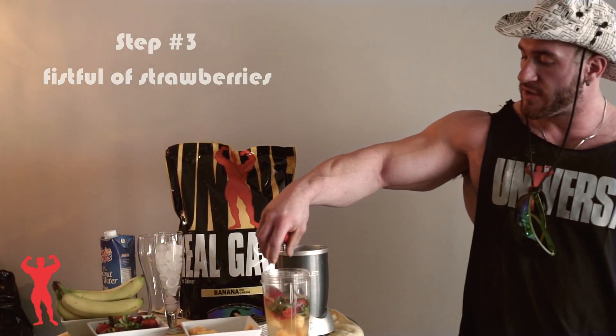And then the frozen mango, like that, fresh strawberries — I like to keep the leaves on it — and the banana.